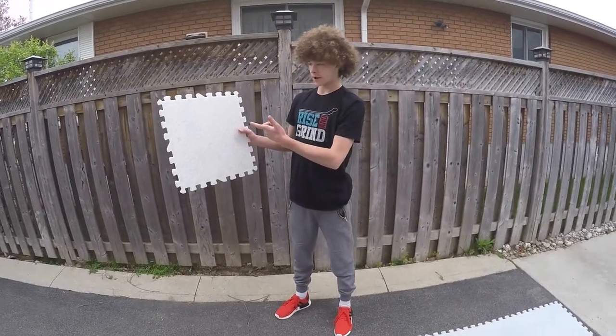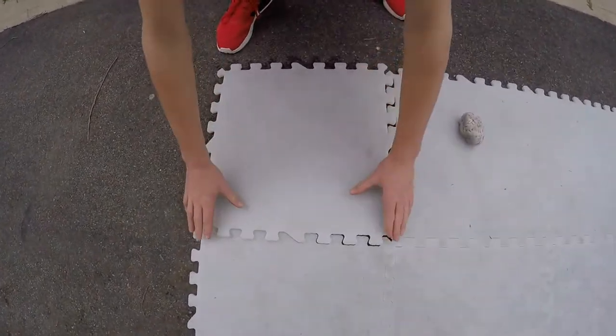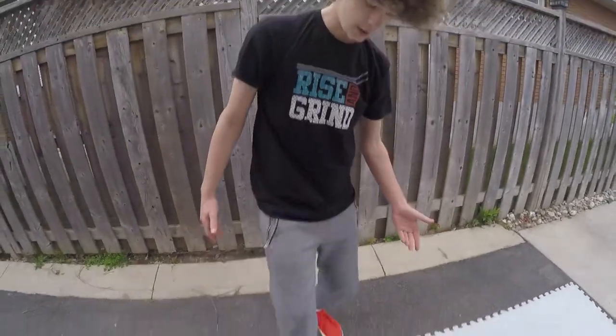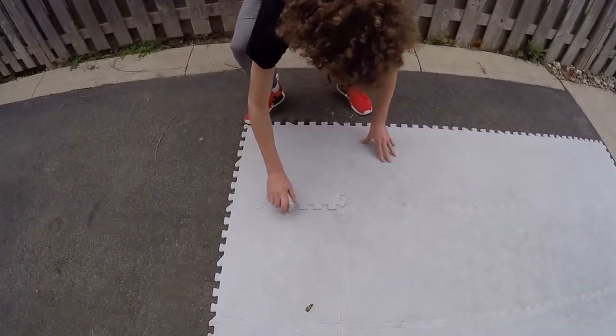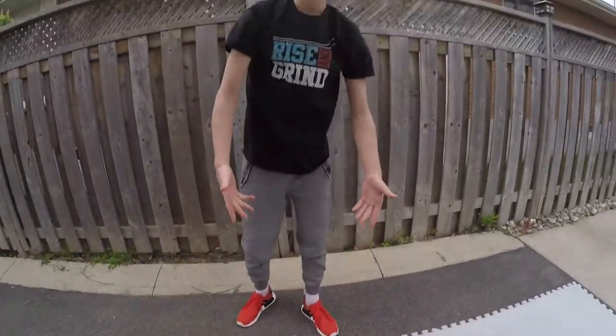This is one of the tiles and all you got to do is put it down, line it up just like so, and then you can either step on it or use a rock and get them all into place. There you have it — start training.